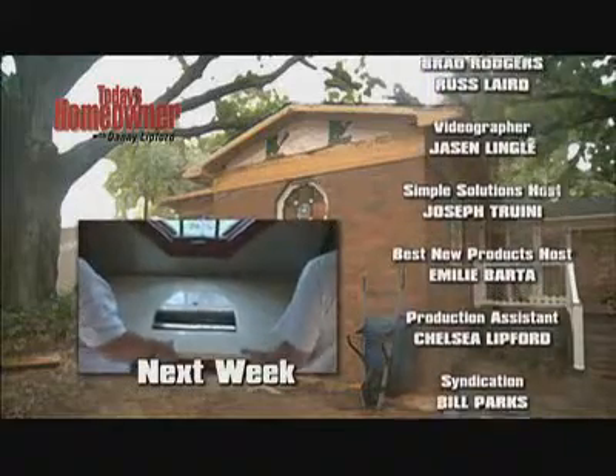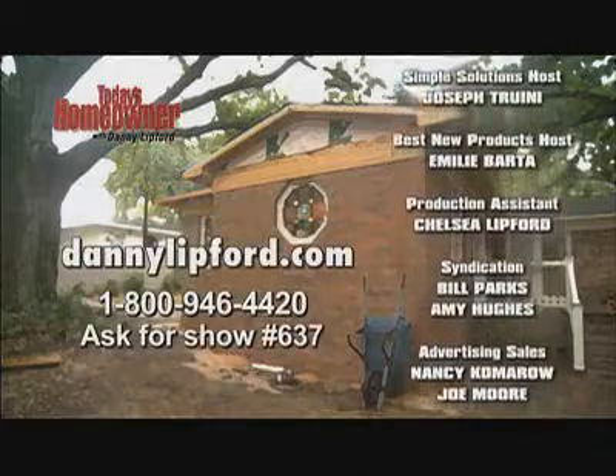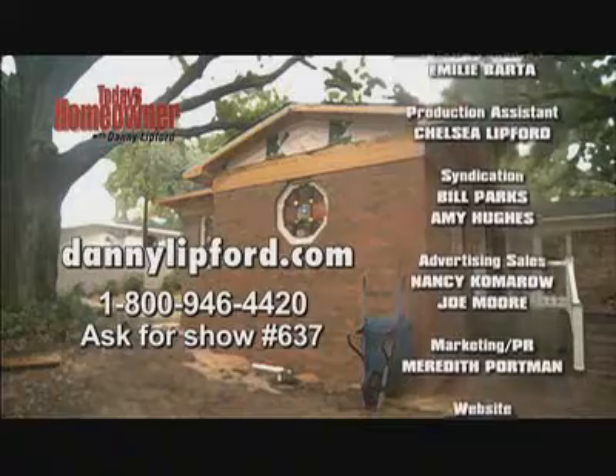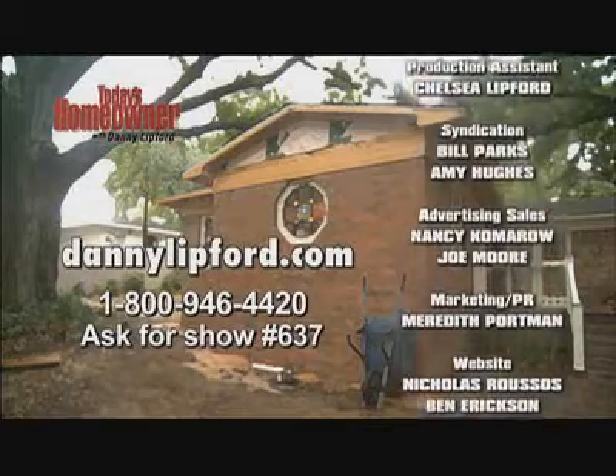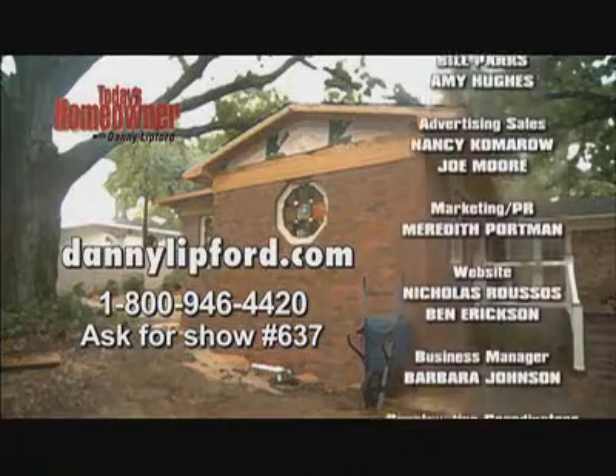Next week we're putting the finishing touches on our Today's Homeowner addition. I hope you'll join us. If you'd like to purchase a DVD copy of this week's show, visit our website at dannylipford.com, or call us at 1-800-946-4420.